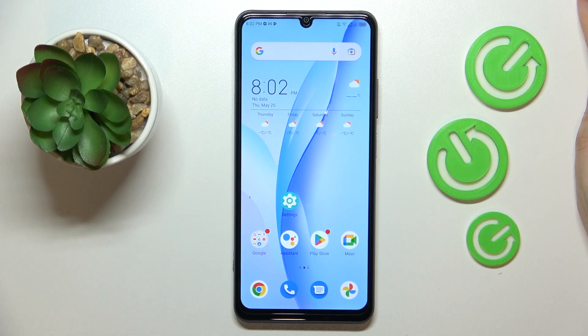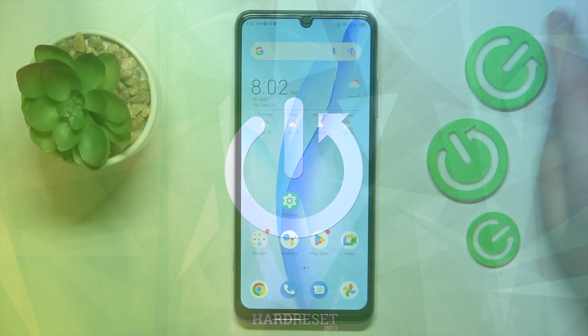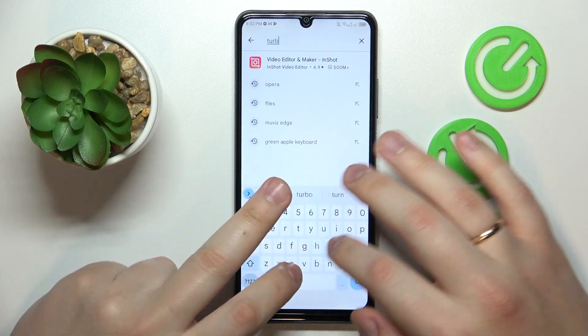This is ZTE Blade A72s and today I would like to show how you can set up the VPN connection on this device. To start, you will need to download and install the free third-party app called Turbo VPN.